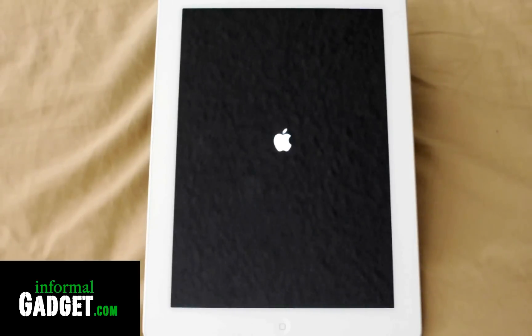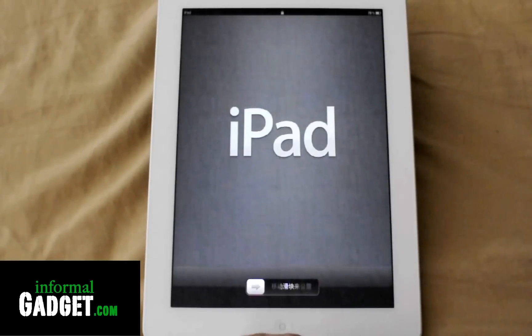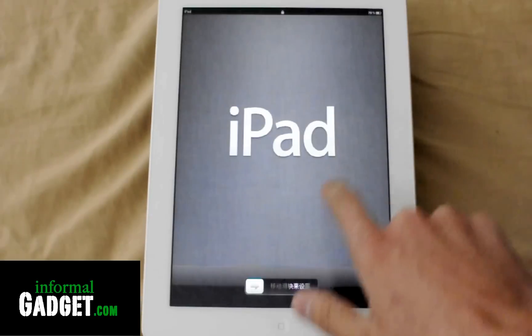It shouldn't take too long on this particular iPad because I don't have too much on there. I'm actually planning to return it to Apple and upgrade to more memory — this is a 16 gig and I want a 32 gig. So there you go, it's back to being a brand new iPad, just like I've never even synced it.